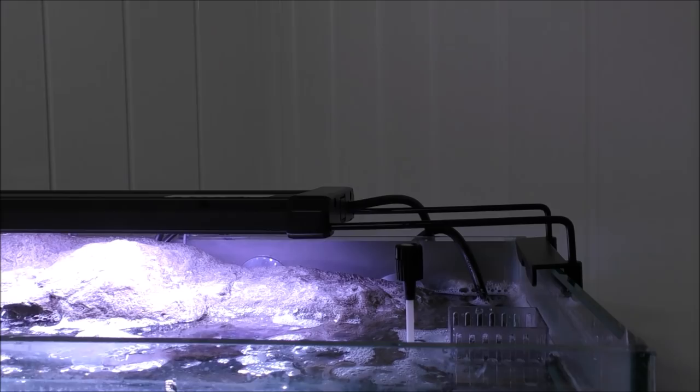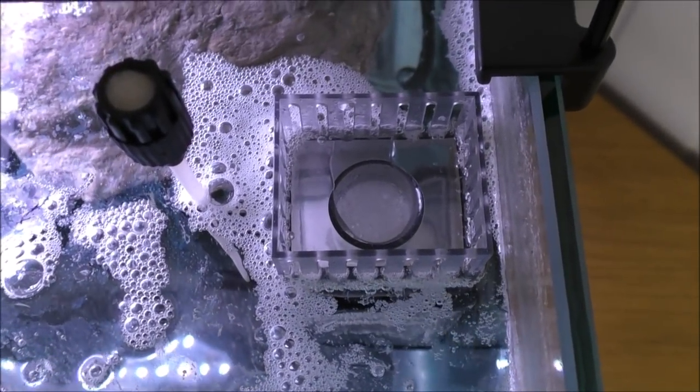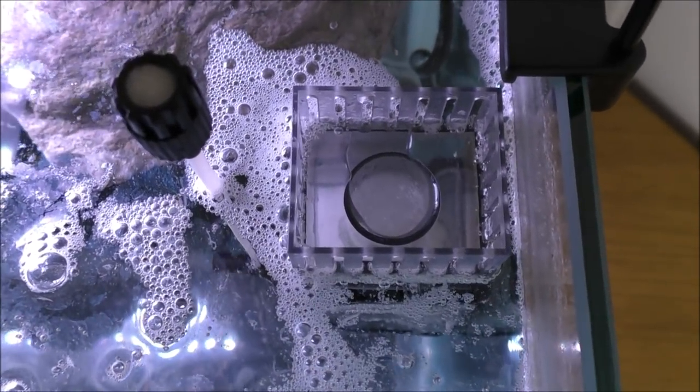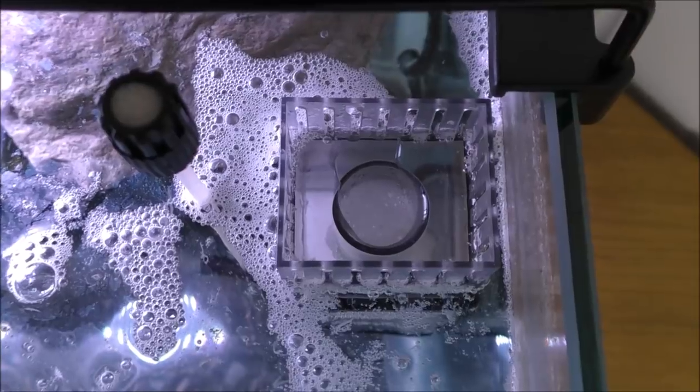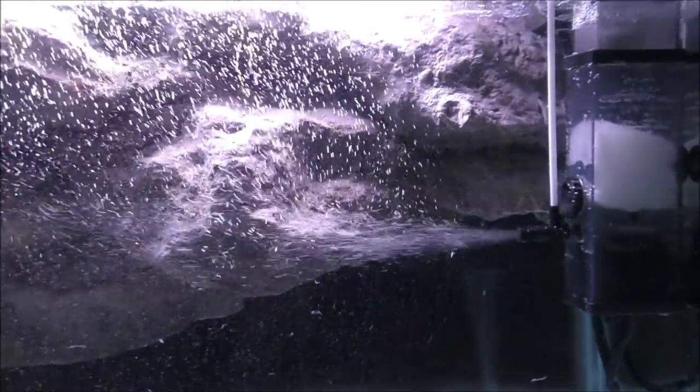Let's have a look inside the skimmer. The muck is going down there - you can definitely see bubbles of scum going down. With the light on you can see just how much muck has been dislodged by that pump. There's all sorts of crap floating around in there. Hopefully that will end up inside the foam and be trapped.